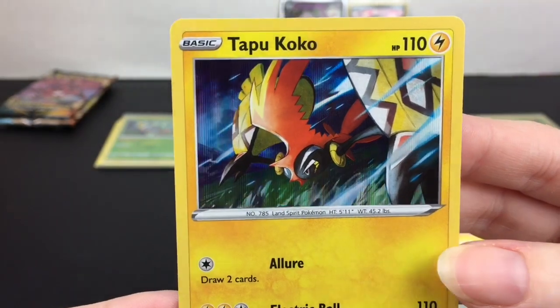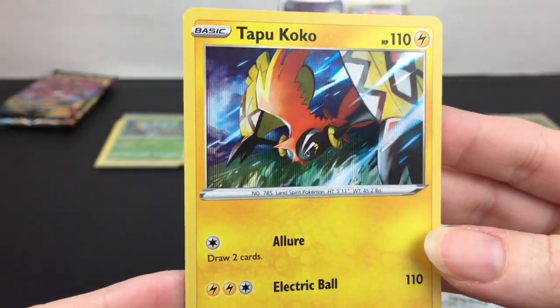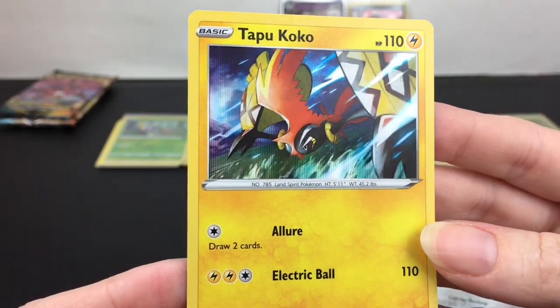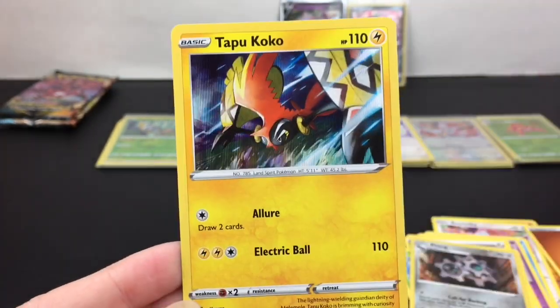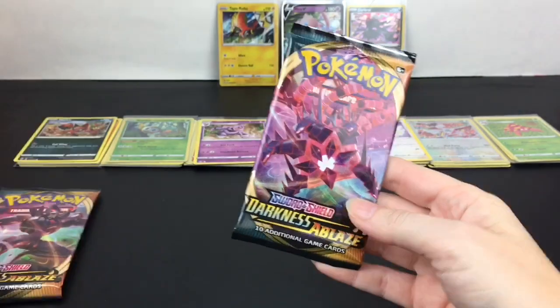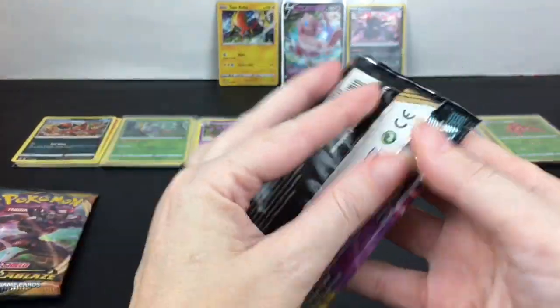That's nice — it's nice to see Tapu Koko, although I didn't realize the Tapus are in Sword and Shield too, or they're just stopping by. Cool, we have three more packs to go — let's go with the Eternatus pack.